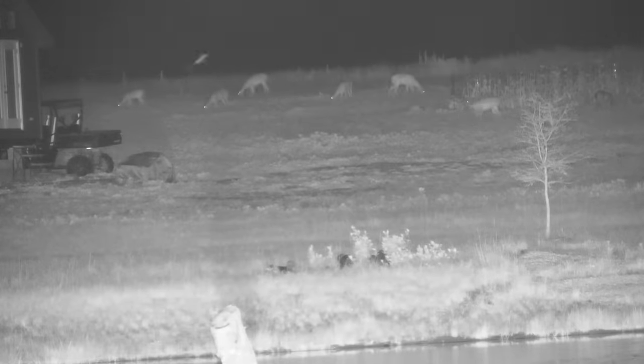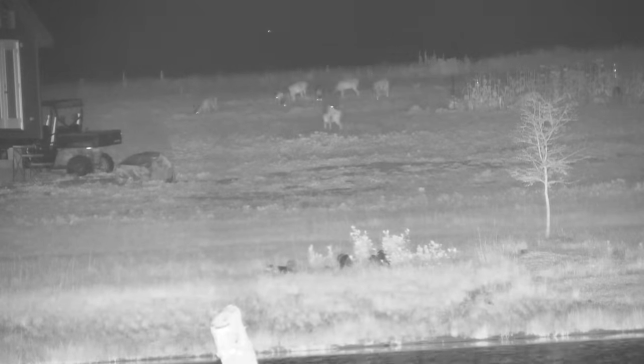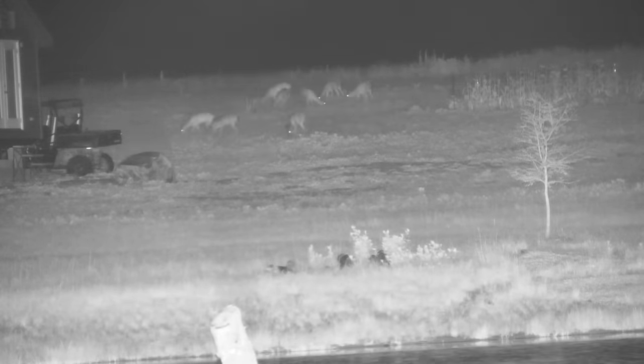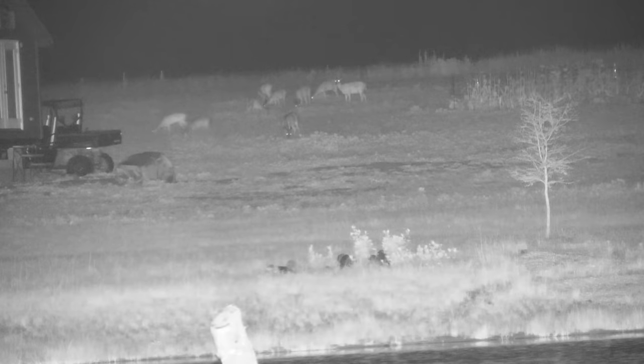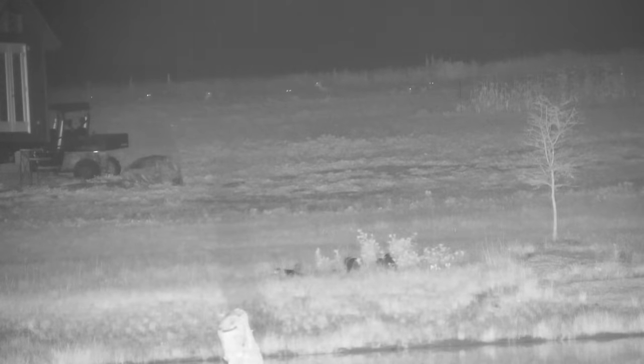One thing I'm very happy about is that we didn't make a negative impact on the wildlife here at the farm. You can see deer hanging out within 10 to 15 feet of our cabin. None of the animals seem to mind us being here at all — they just carry on like we're not even here. These deer are so comfortable they even sleep in the backyard, choosing to lay down 15 feet from the cabin despite having hundreds of acres of fields and woods around.